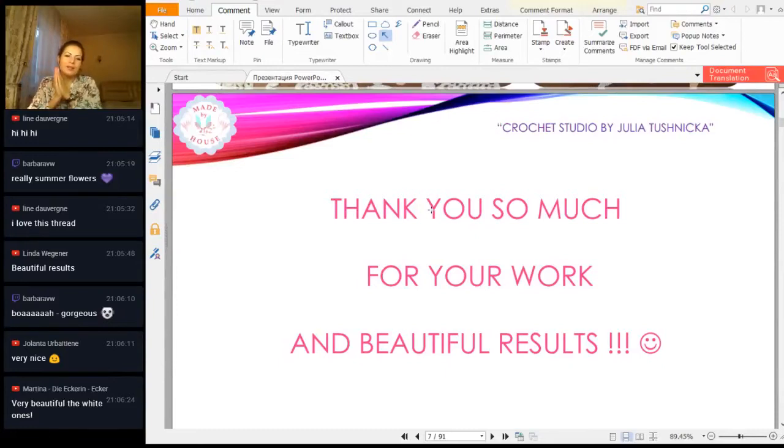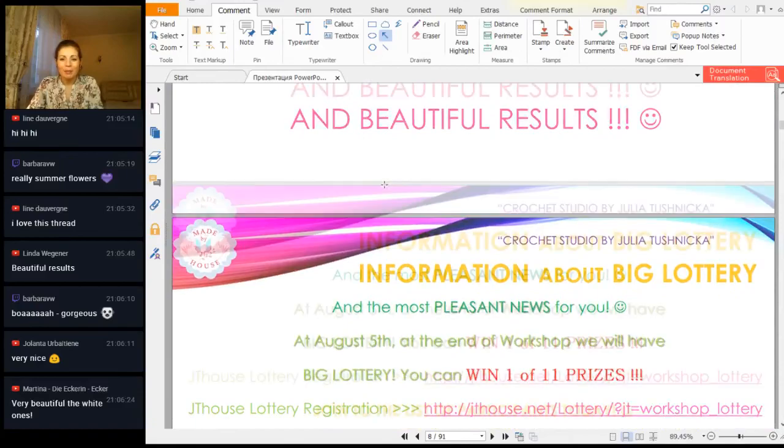I see comments — beautiful results, very beautiful, the white ones. Thank you so much. One more time I am very grateful for your results, for your activity, that you create such beautiful crochet elements and projects. I am very happy that we have this workshop, that I can talk with you and show you each time the results step by step. It's really a happy moment.